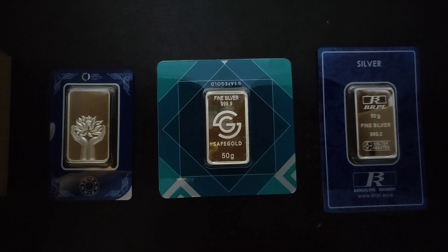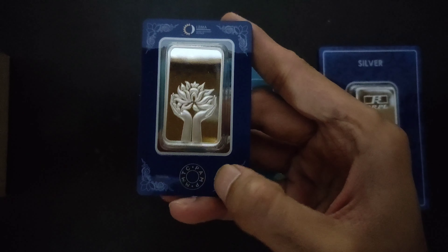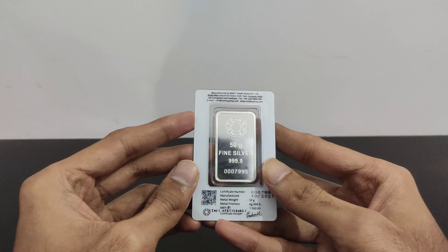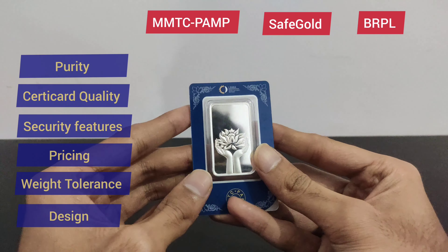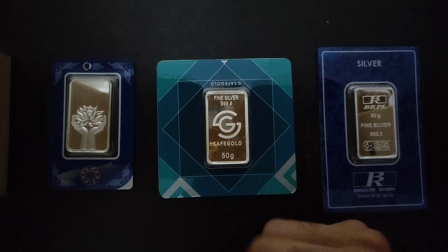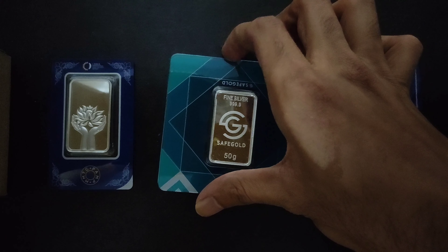We will start with MMTC PAMP and our first parameter is purity. If we talk about purity, this bar is 999.9 — purest of the pure. So for this we will give 5 points for MMTC PAMP.